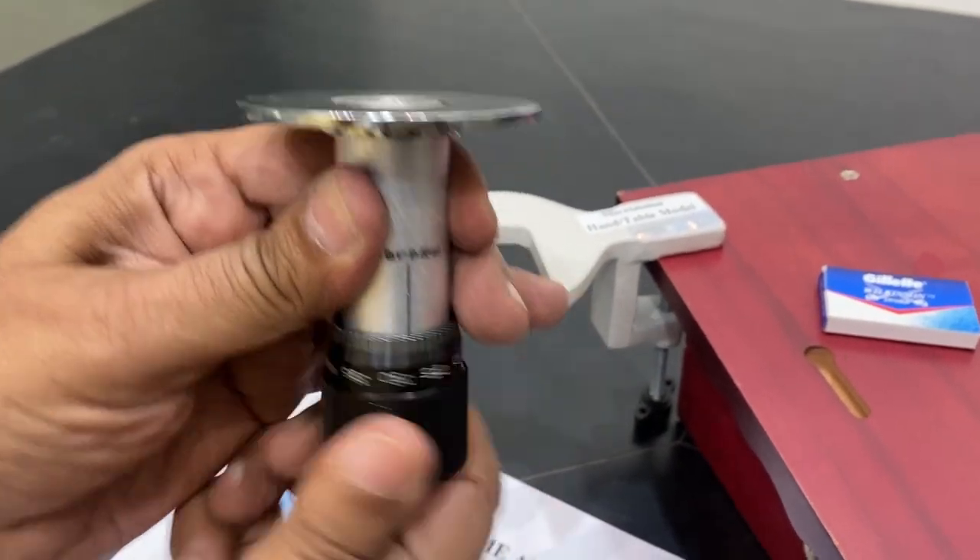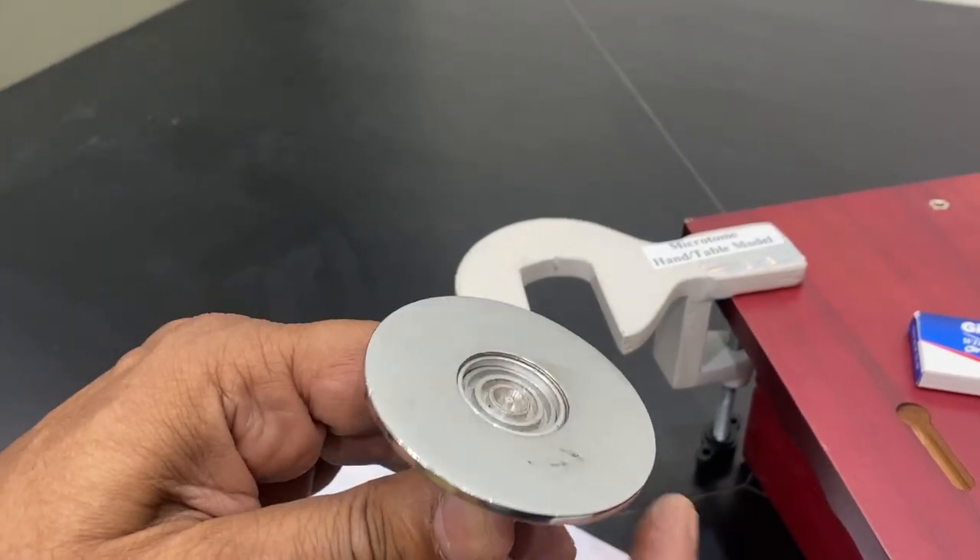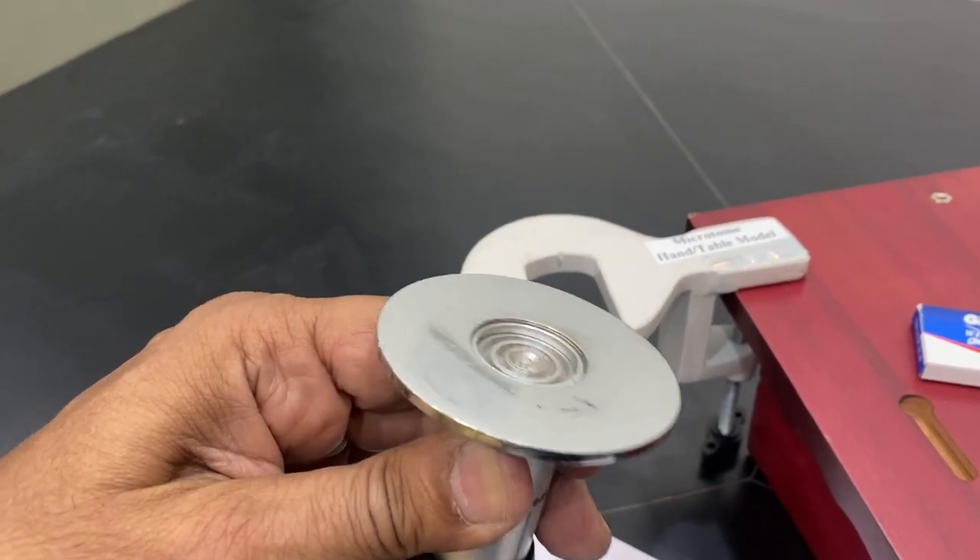See this — I am now moving it, so the block is coming down. It has gone inside. Now slowly I can move it up.